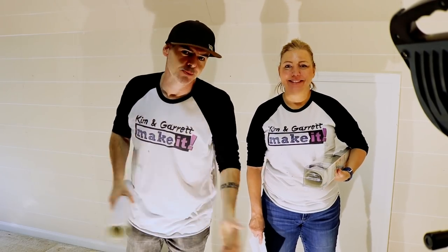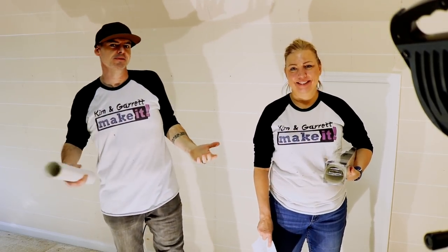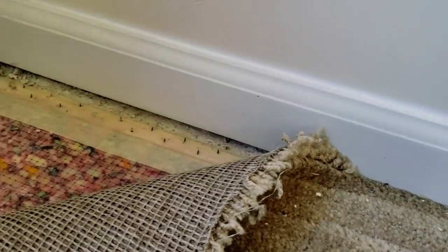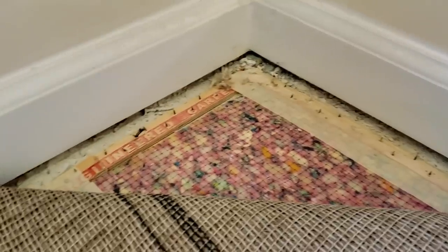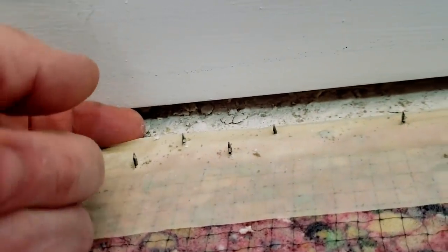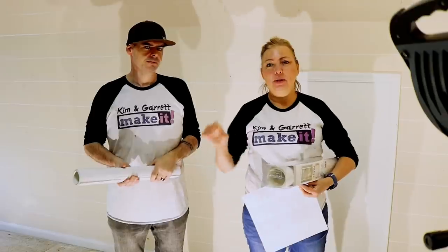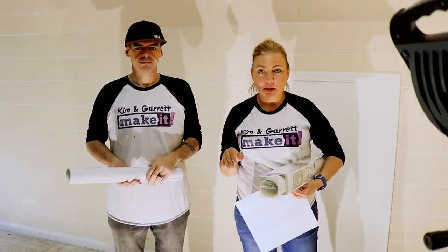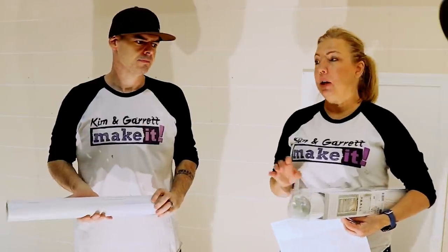Change of plans — we're gonna leave the trim on and see how it does. Why do more work than we have to? When we pulled up part of the carpet, we could see the trim is going to be close to the right distance from the subfloor. When I put the laminate flooring under the trim, we're going to put a piece of quarter round to hide that gap, so we don't think we'll need to remove the trim.